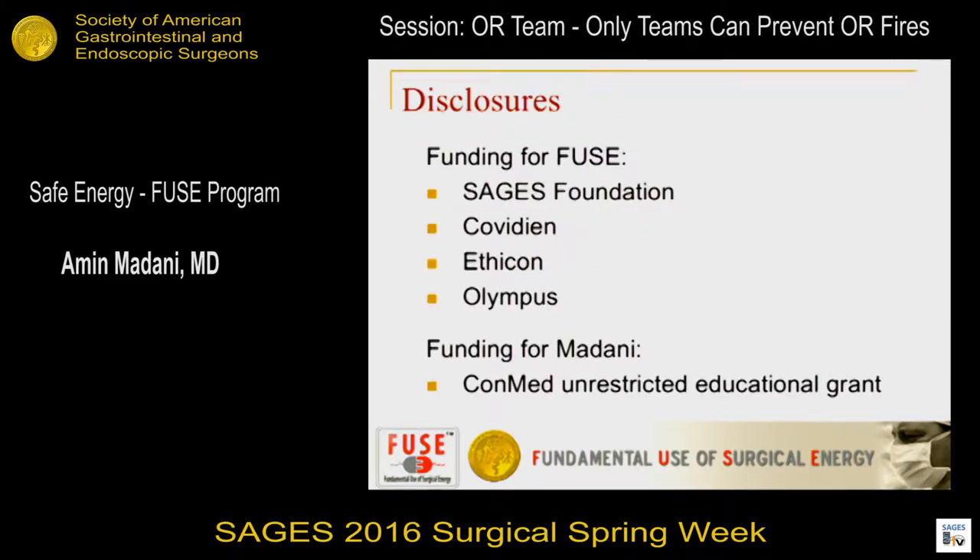Good morning. Thank you to the committee for inviting me to talk about this topic, something I'm really passionate about. FUSE is a program put on by SAGE. It's a curriculum to teach you about safety around energy devices. There is funding from industry, but there's a lot of effort that goes into teaching generic principles that carry across a variety of different energy devices — not about specific proprietary devices.